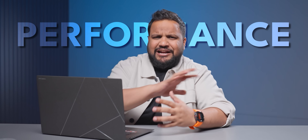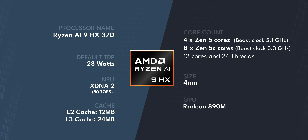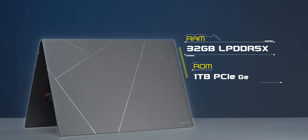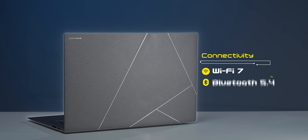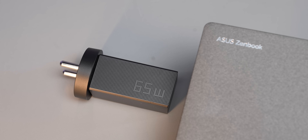Now for the Ryzen AI9 HX 370 specs: 12 cores and 24 threads clocking up to 5.1GHz, the XDNA2 NPU rated at 50 TOPS, and a Radeon 890M GPU. You get 32GB of LPDDR5X RAM tuned at 7500MHz and a PCIe 4.0 1TB SSD — upgradable to 2TB at an Asus service center. Also included: Wi-Fi 7, Bluetooth 5.4, a 78Wh battery, and a 65W charger in the box.